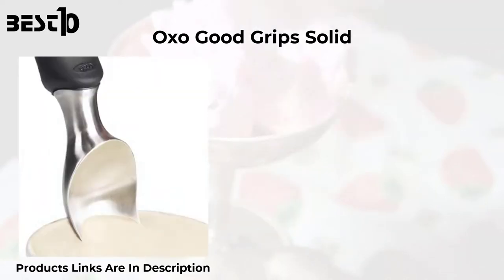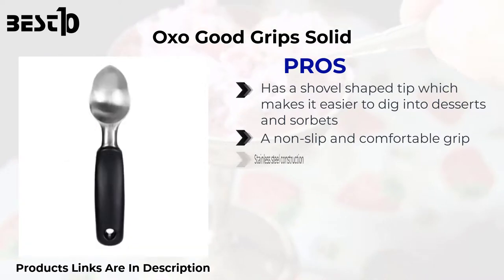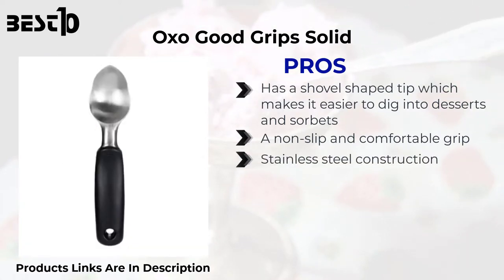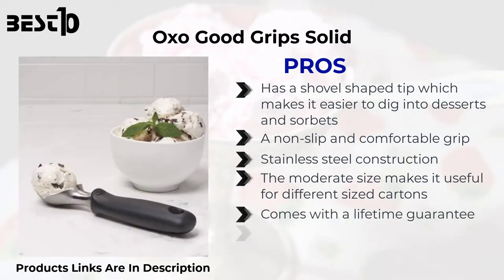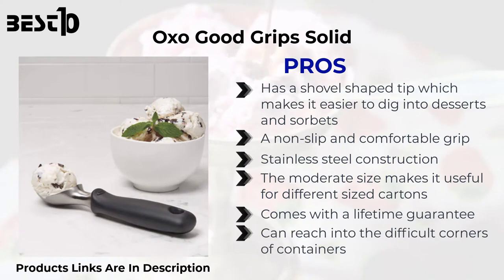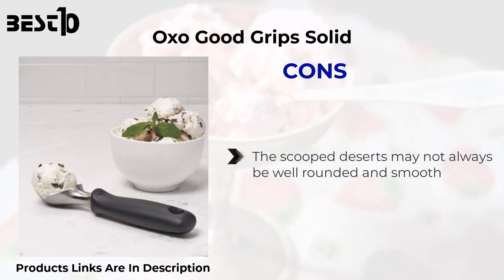OXO Good Grips Solid — pros: has a shovel-shaped tip which makes it easier to dig into desserts and sorbets. A non-slip and comfortable grip. Stainless steel construction. The moderate size makes it useful for different sized cartons. Comes with a lifetime guarantee. Can reach into difficult corners of containers. Dishwasher safe. Cons: the scooped desserts may not always be well rounded and smooth.